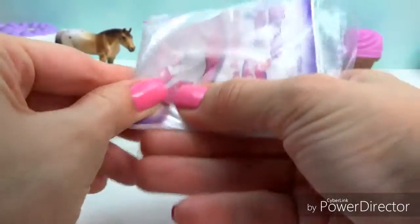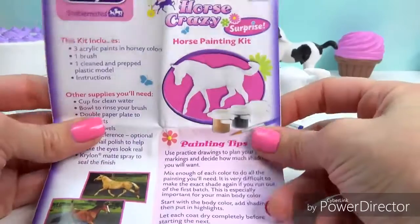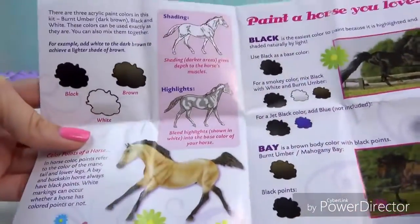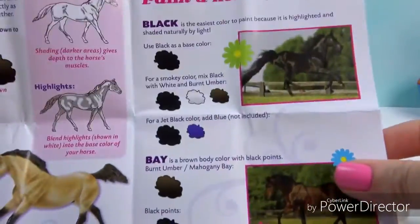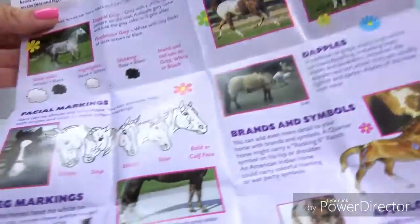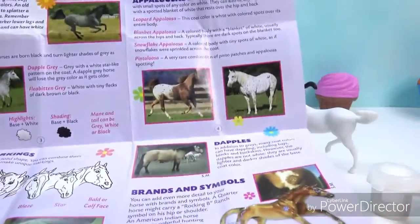It looks like it came with a little instruction booklet, so we'll open this up. It is just saying you have purchased a Stable Horse Crazy Surprise. This little booklet has tons of information about how to do highlights and shading on your models, how to paint a bay, a black horse, a roan horse, pintos, and appaloosa horses. Tons of awesome tips!